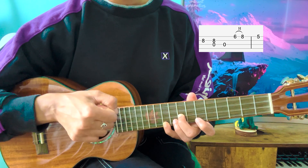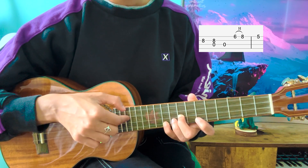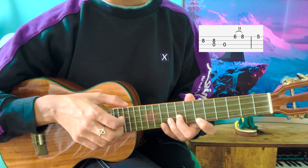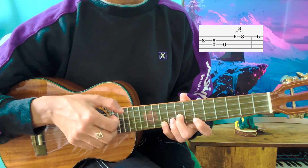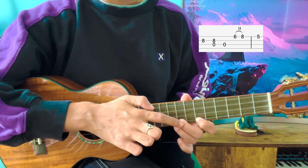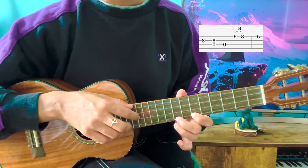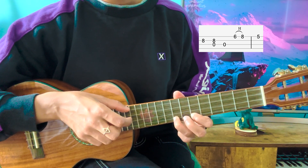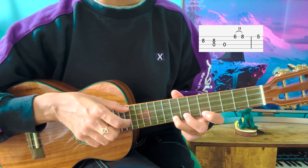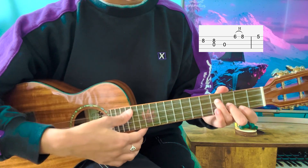Now you're going to play the top three strings. Then you're going to do a hammer-on from the 6th fret on the A string to the 8th fret again. I recommend doing it with your index finger and ring finger, but if you want to do it with your middle finger, that's also okay. From the 6th to the 8th fret of the A string. And while you play that ring finger, I also launch my index finger to the 5th fret of the A string and quickly position an E minor type of grip.